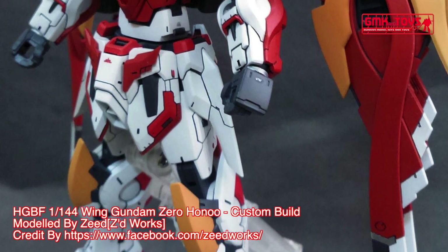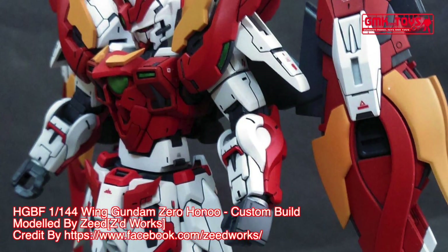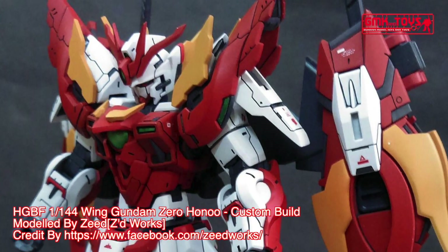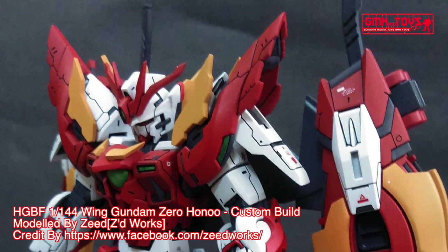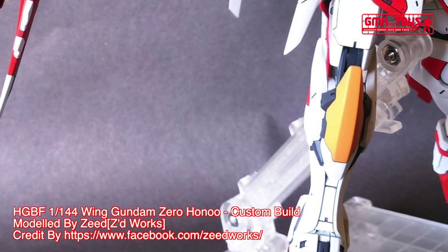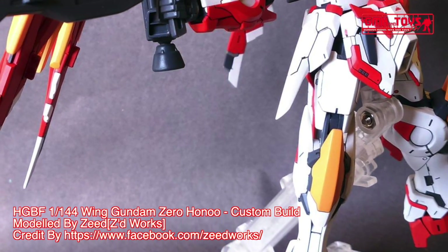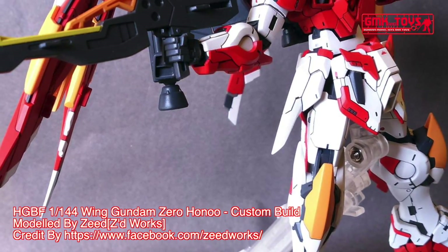The XXXG-00W-0CV Wing Gundam Zero Hanu, also known as Wing Gundam Zero Flame, is a custom Gunpla appearing in Gundam Build Fighters Hanu and Gundam Build Fighters Hanu Tribe. It is a variant of the XXXG-00W-0 Wing Gundam Zero and is built and piloted by Yusei Kaun and also Yuka Kaun.